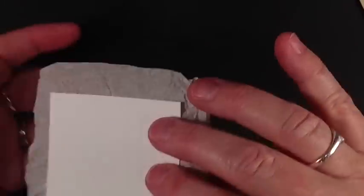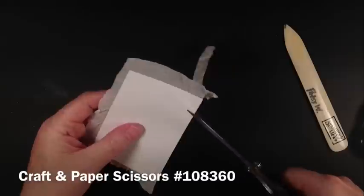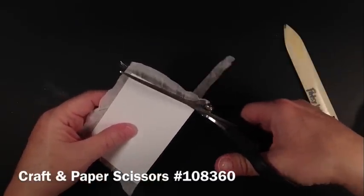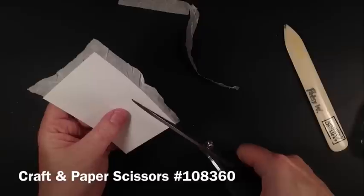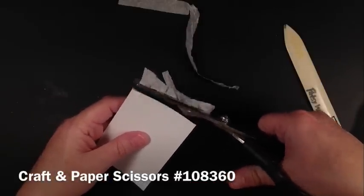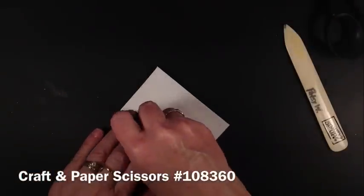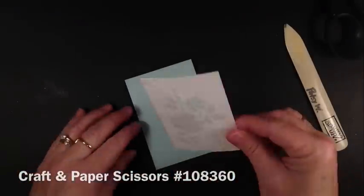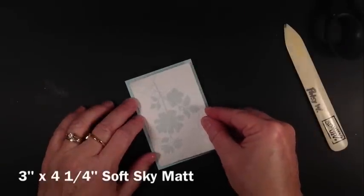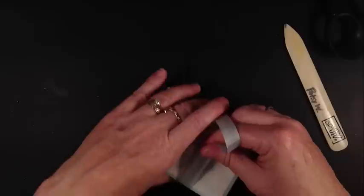Once you get it to this point, you're going to take a scissor — this is my ultimately favorite scissor, if you don't have one in your stamp room you really need to get it — and just trim off the edges like that. Then we're going to apply that to our matted piece, which should be about three by four-and-a-quarter inches.